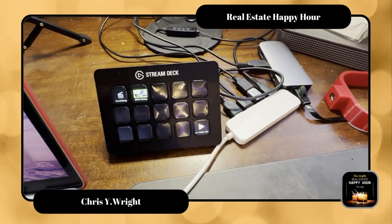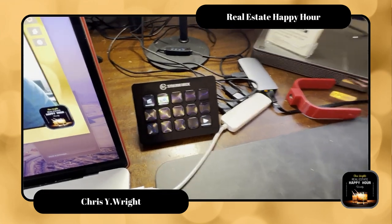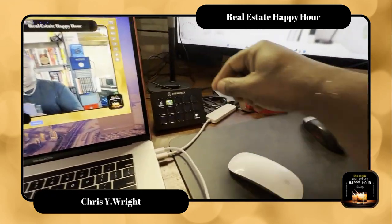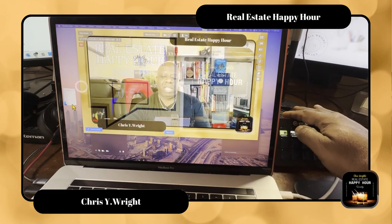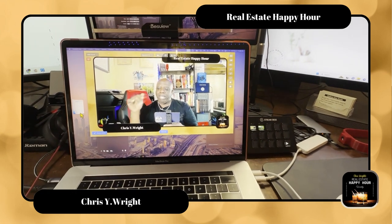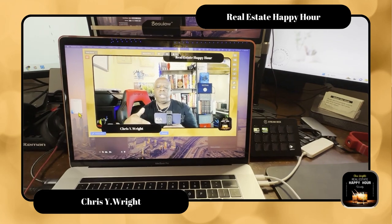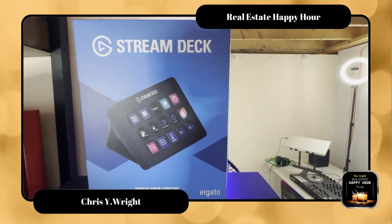This is called the Stream Deck. Notice there are 15 buttons on there, and each button can do something different — I can change the scene on my screen. I'll give you an example: this button says countdown, so when I do my live, I can just click this — see that — and then click back and go back to the main scene. I can also play sounds, play video clips, do applause, jingles, all kinds of great things just with that box. If I have a special commercial or something I want to play during the podcast, I can just hit the button. That's called the Stream Deck — you can get that on Amazon as well.